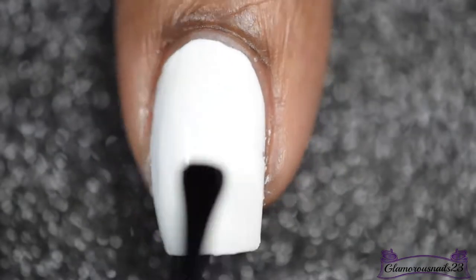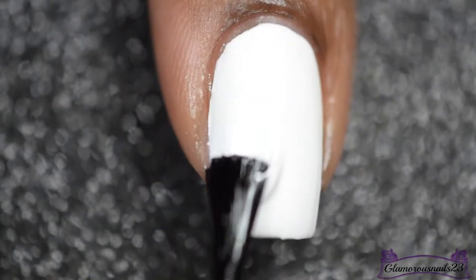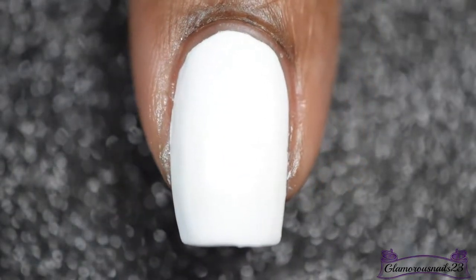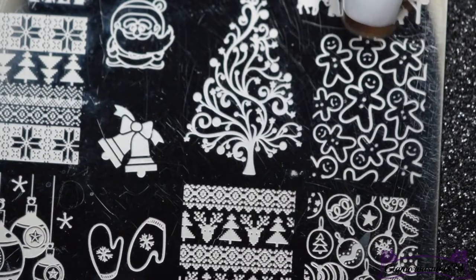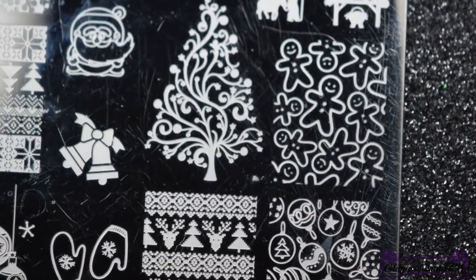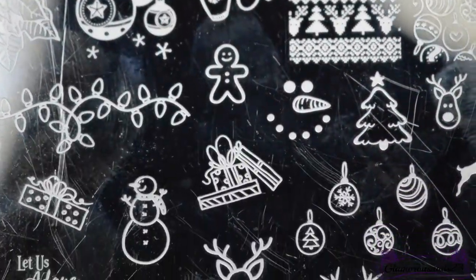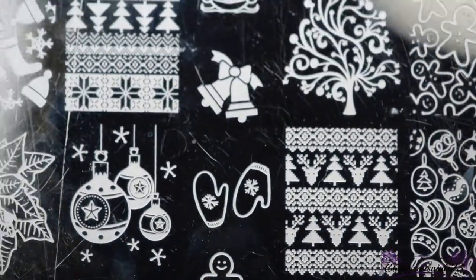Once my white base has completely dried, I'm going to go in with my all-time favorite top coat from Glisten and Glow and apply it to each of my nails. For this nail art, I'll be using this very cute gingerbread man image from the UberChic Beauty Christmas 01 stamping plate, and as you can see it does have a wide variety of very fun and festive Christmas nail art images. I do believe they have recently changed the name of this plate, but don't quote me on that.